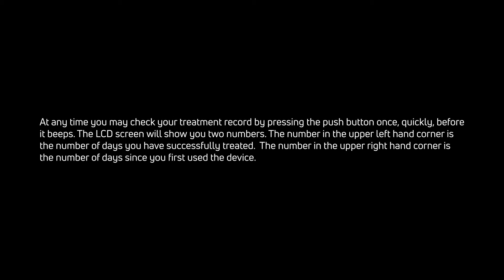At any time, you may check your treatment record by pressing the push button once quickly. The LCD screen will show you two numbers. The number in the upper left-hand corner is the number of days you have successfully treated. The number in the upper right-hand corner is the number of days since you first used the device.